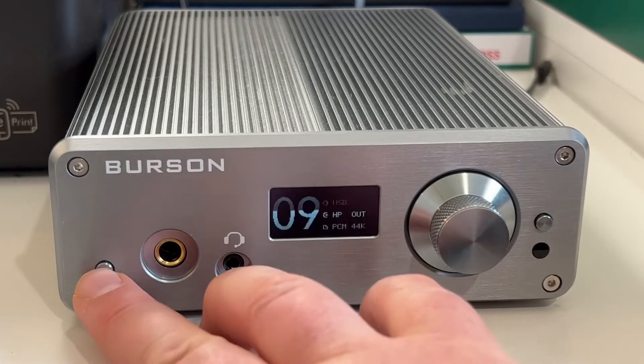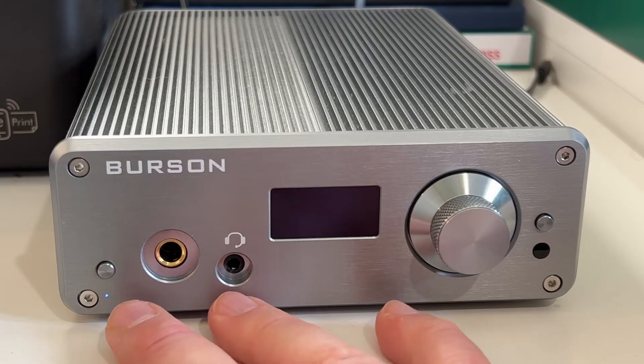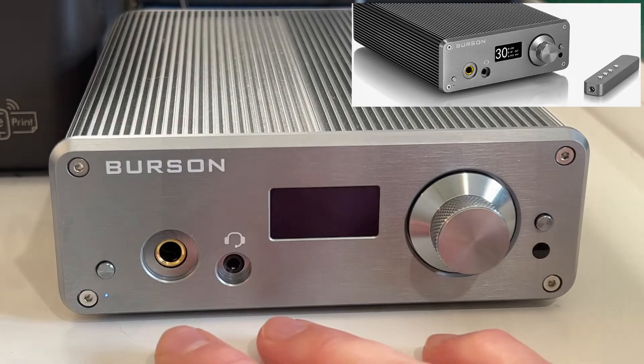This is the standby button — you can see there's a little blue LED. You can control this with the beautiful remote, which is finished in the same style.